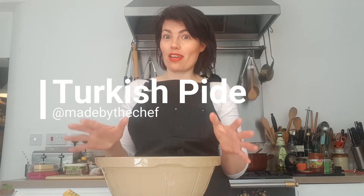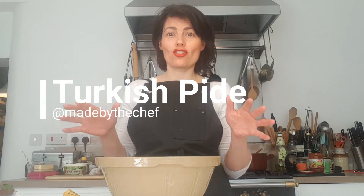Hello, my lovely friends, it is me Julia from Made by the Chef. Today we are going to be making Turkish pide. If you've ever been to north London, along Haringey Green Lanes with all the Turkish restaurants, you would have had that pide experience. Pide is essentially the Turkish word for a type of bread — a special shaped dough, a bit like a pizza, and you can fill it with spinach, cheese, meat, salami, whatever you fancy.